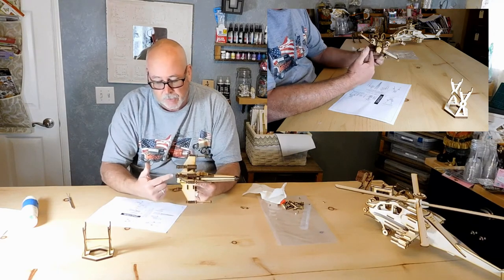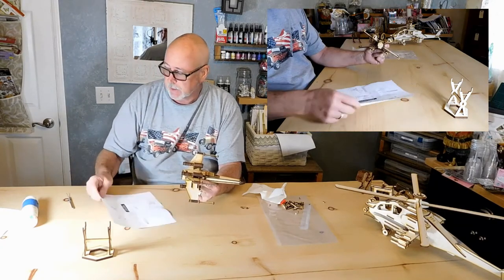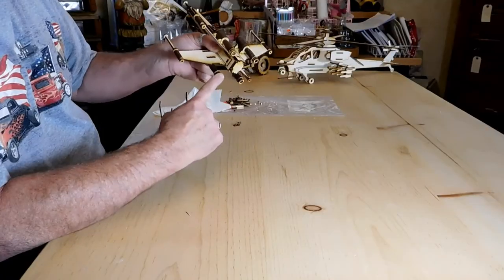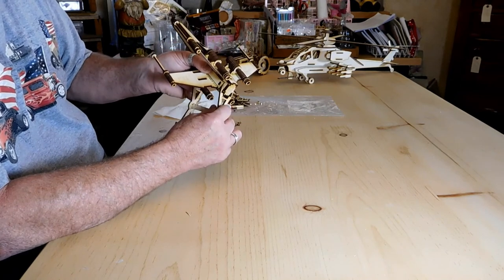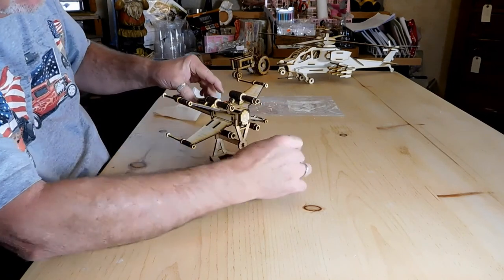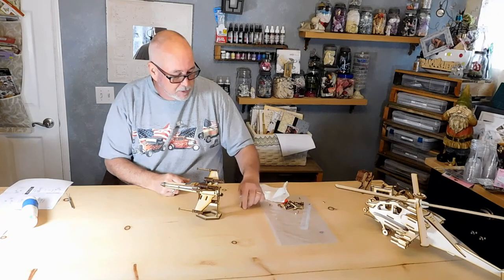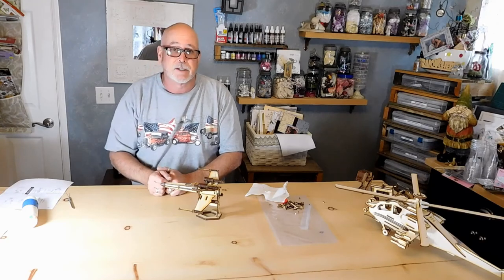At this point in time the stand sets right in that little area there — you're going to have this part here, and it stands just like that. Alright, so there we are — here's the XW spaceship! Hope you enjoyed building it. We do have a couple of leftover parts here — just go ahead and throw those out. Thanks a lot, hope you enjoyed it — we'll see you again on another video!